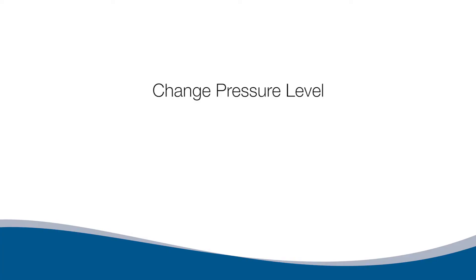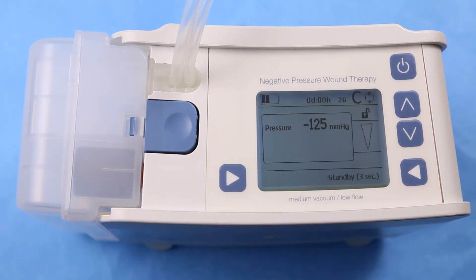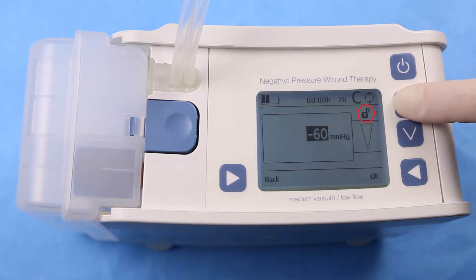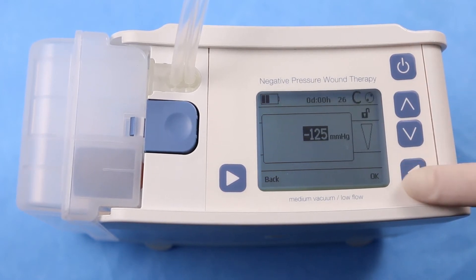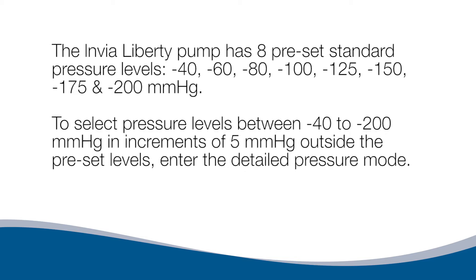To change the pressure level, the pump must be placed in Administrative Mode. Press and hold the bottom left button and press the top right button. The up and down arrows may now be used to change the pressure level. Press the bottom right button next to OK to confirm. The pump has eight preset standard pressure levels: negative 40, 60, 80, 100, 125, 150, 175, and 200 millimeters of mercury. To select pressure levels between these in increments of 5 mmHg, enter the Detailed Pressure Mode.